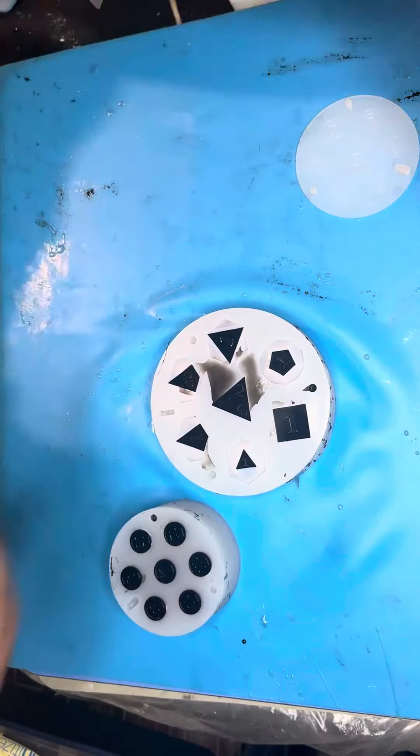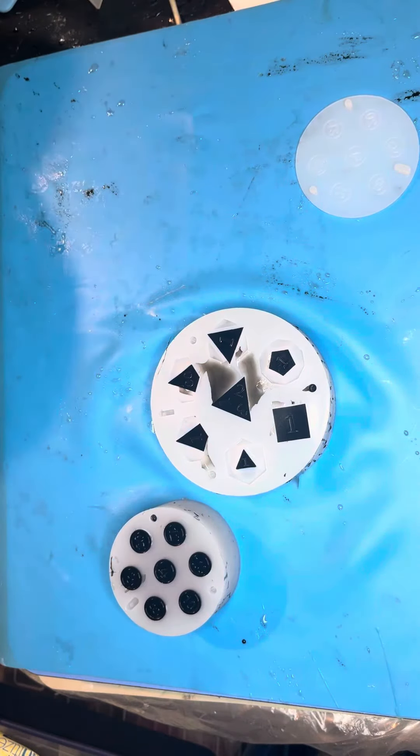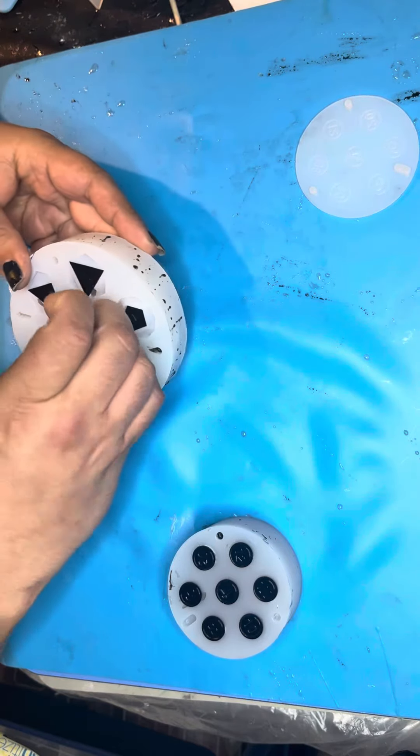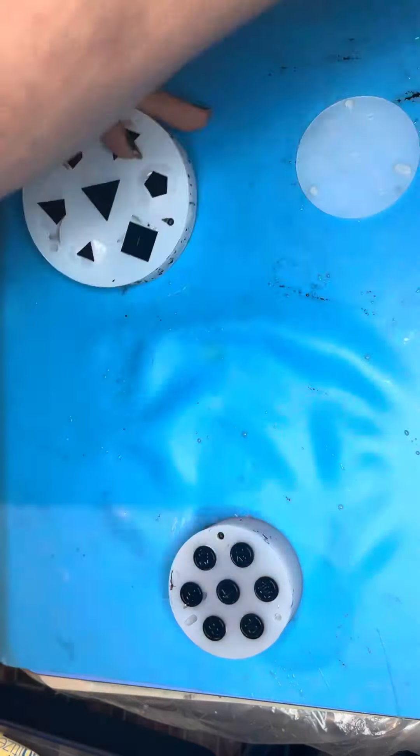Hello again! Doing a dice pull video for you guys with the black hole sun theme. I already pulled the lids and got most of the flashing off to spare you guys that agony. It's always fun watching static electricity affect thin pieces of resin.